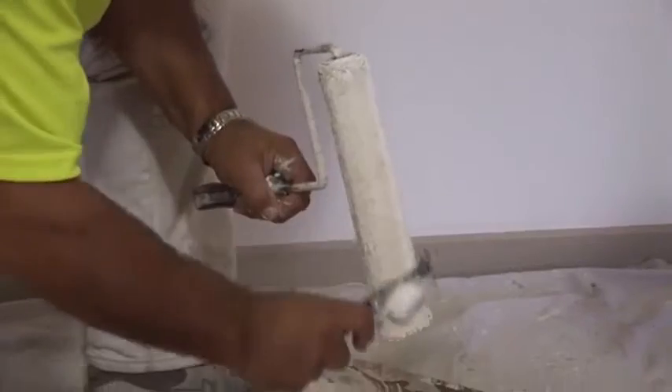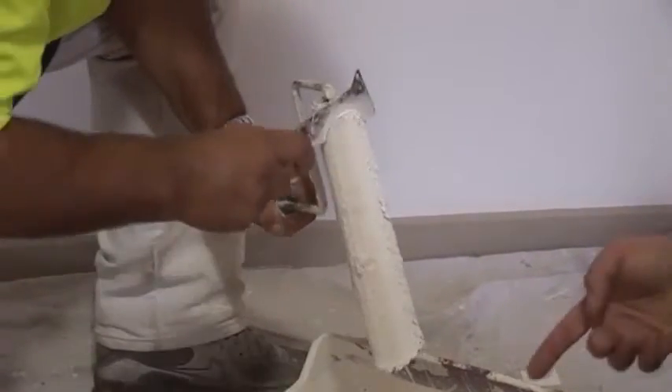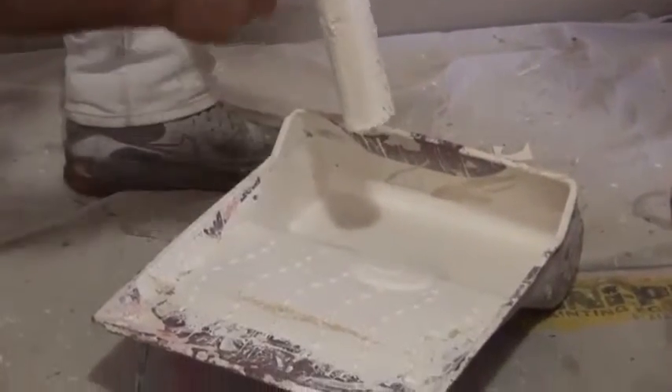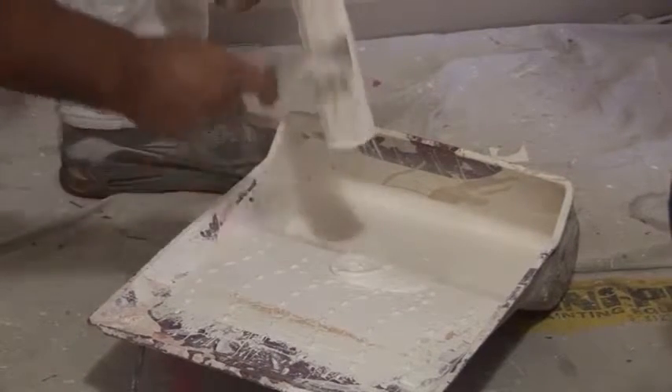We actually call this a roller sleeve. And we just get rid of the excess paint like this. You get to save the paint for another day — maybe tomorrow. We get rid of it like that as much as we can.